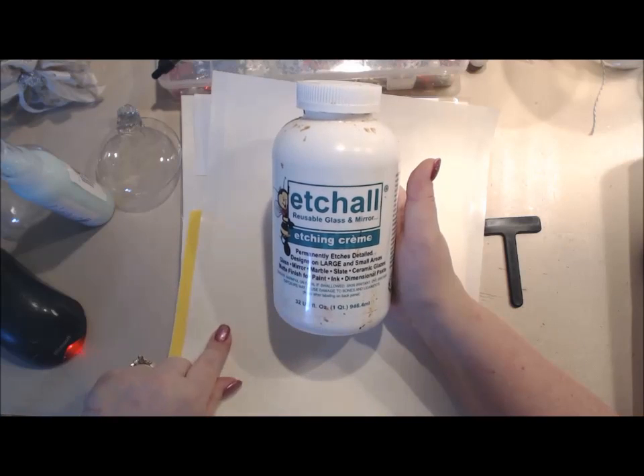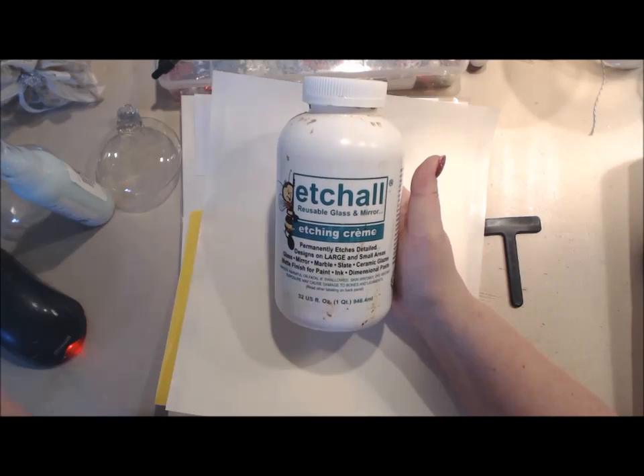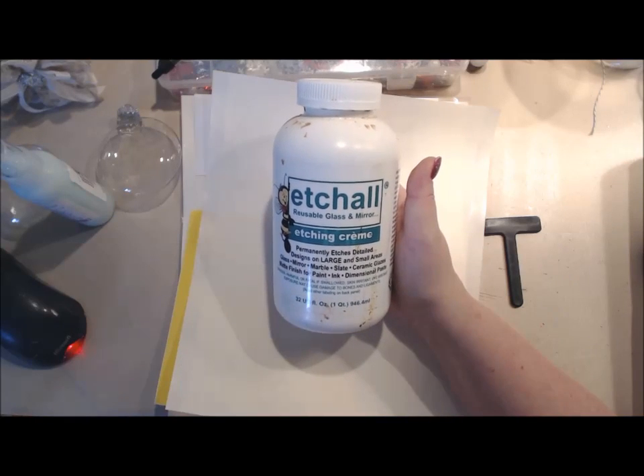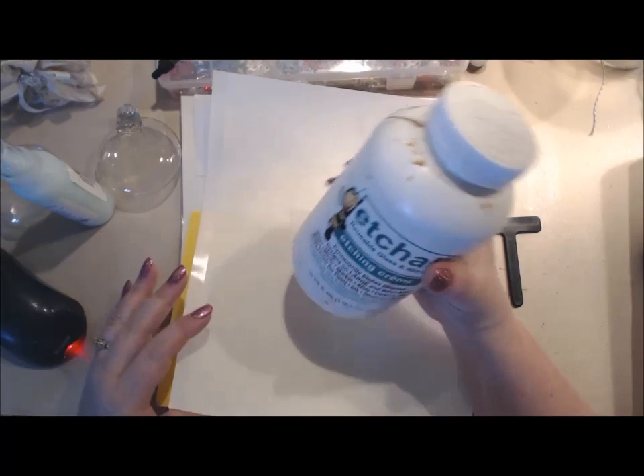I have several videos on etching here on my YouTube channel, but today I'm going to show you how to do a beautiful ornament in a shabby chic style using some pre-cut designs from my electronic cutter. I'll show you the steps you need to take - etching in fact only takes about 15 minutes and you can really start pumping out some gifts. So let's get started.